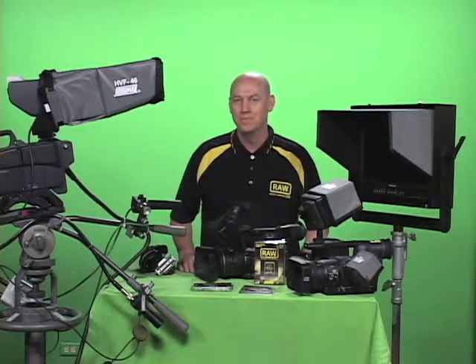Hi, I'm Bob from Hoodman. Are you shooting broadcast video? Hoodman makes a whole line of products to help you out.